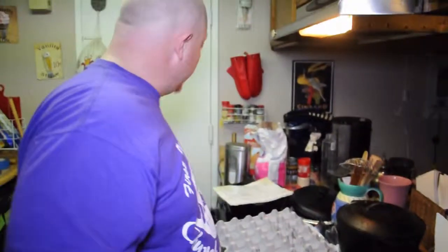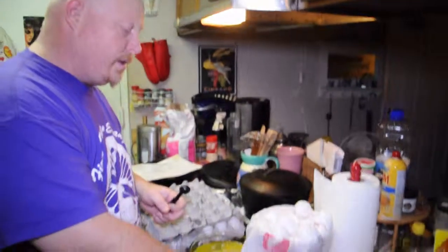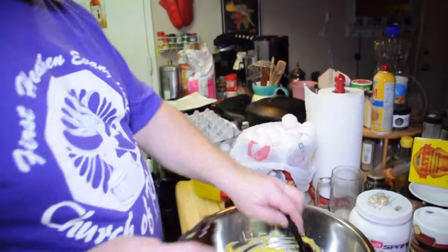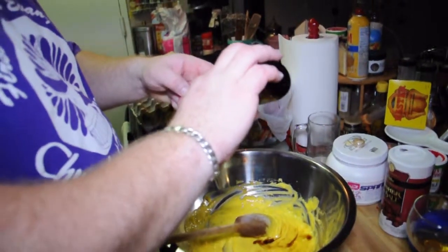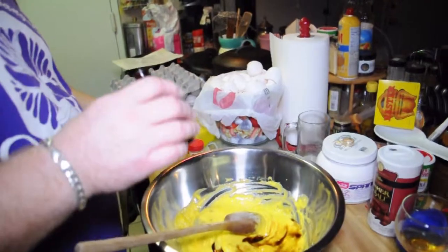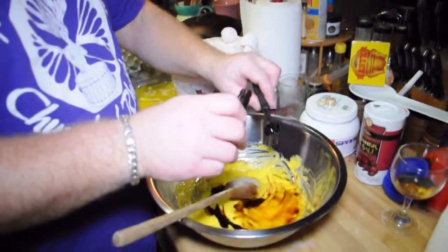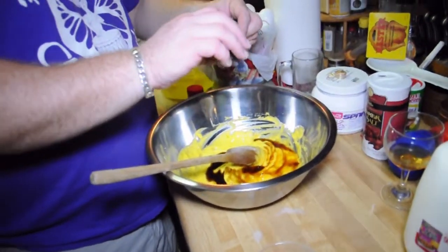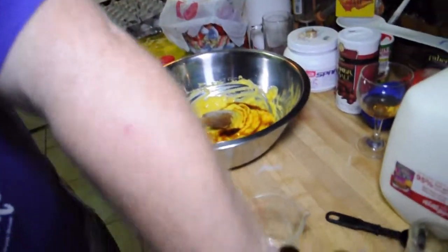Next is one and a half teaspoons of vanilla per recipe. Since we quadrupled it, that equals six teaspoons of vanilla. There's one, two, three, four, five, and six — perfect.